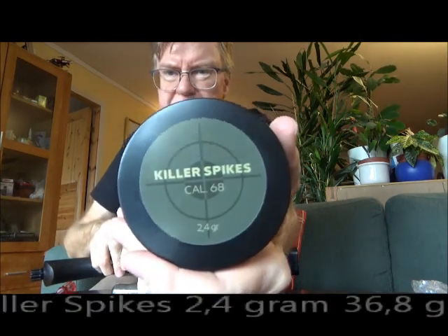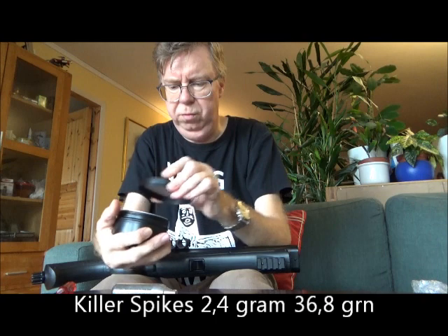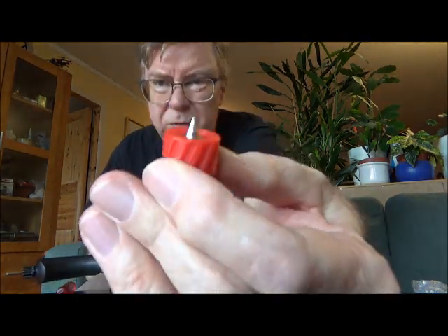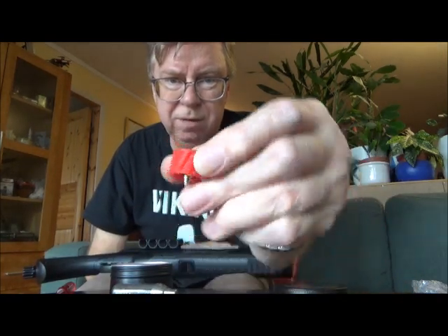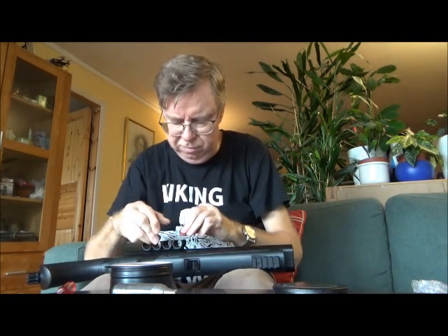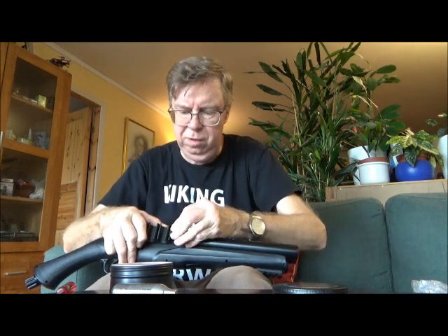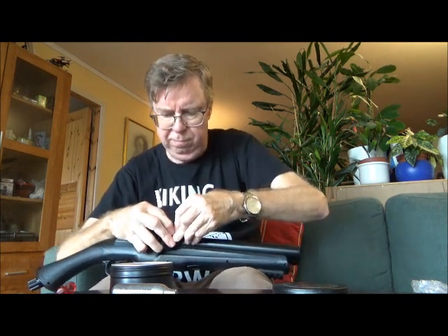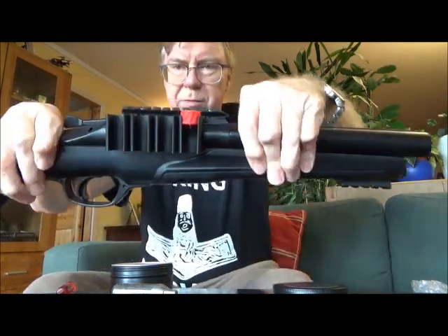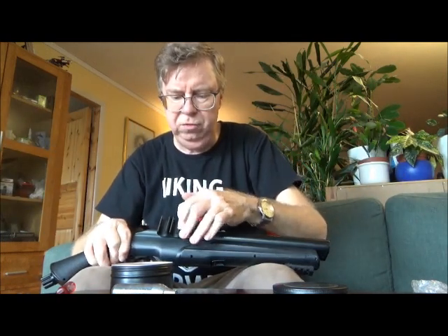Here are some of the plugs they sent me — the KILLER-6, 2.4 gram. They look like so. I think they even fit in the HDR-68, but they should at least fit in this shotgun type. I don't want to push it all the way down right now, but as you can see you can stack them up there and fit maybe two in each slot.